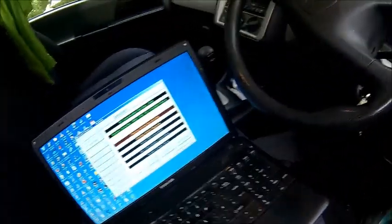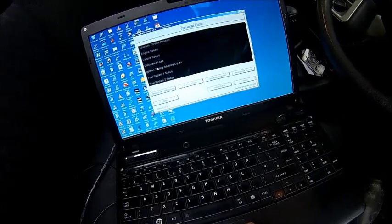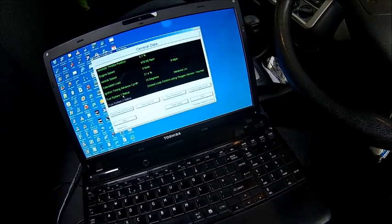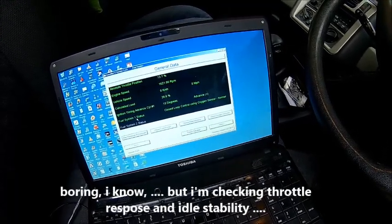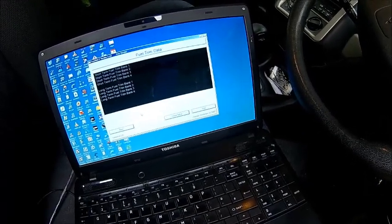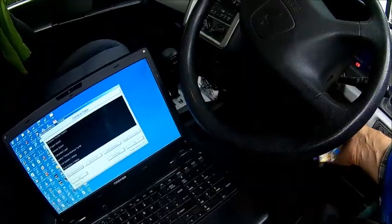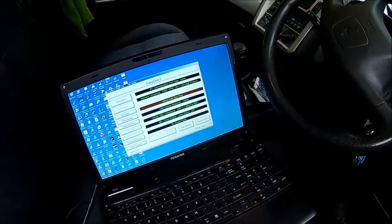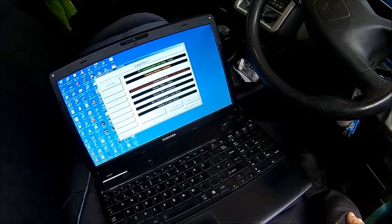The faults are cleared - responding to the throttle. We have no faults. Let's see what we have here. It's actually running closed loop already. What do the fuel trims look like? It's okay.